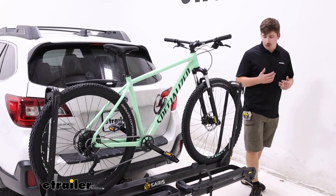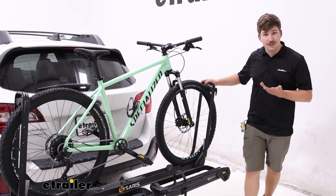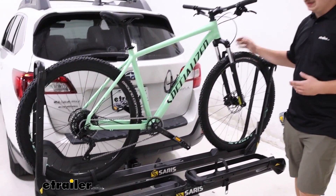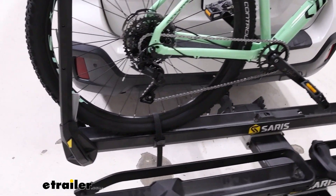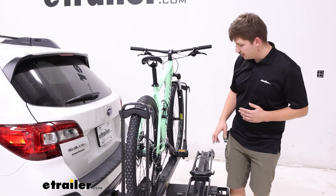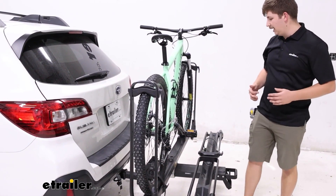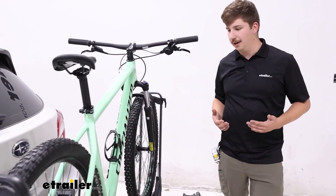It's a platform-style rack that holds the bike by the tires. We've got two wheel hoops, one on either end, giving a good strong hold on the bike. We've got some secondary points of contact, but those are the main ones, and that's going to mean zero frame contact, making it good for carbon frame and alternative frames. Those secondary points of contact include this strap down here at the bottom holding our back wheel down, as well as this little wheel block up front that's just limiting the movement of that front tire.